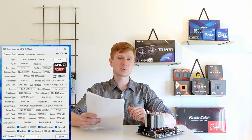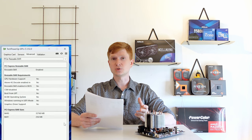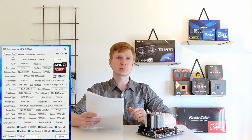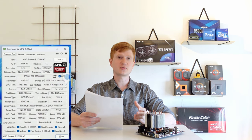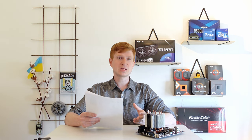Unfortunately the PCIe X16 slot works at PCIe X8 bandwidth. However, PCIe 4.0 speed is supported, so if your graphics card supports PCIe 4.0 the performance degradation will be negligible.